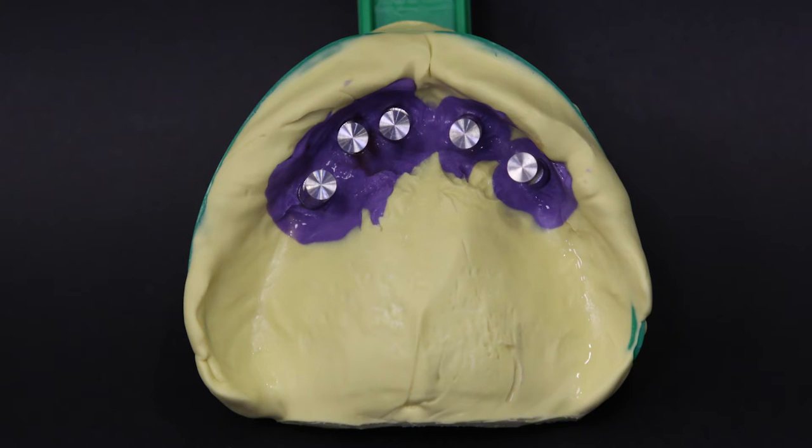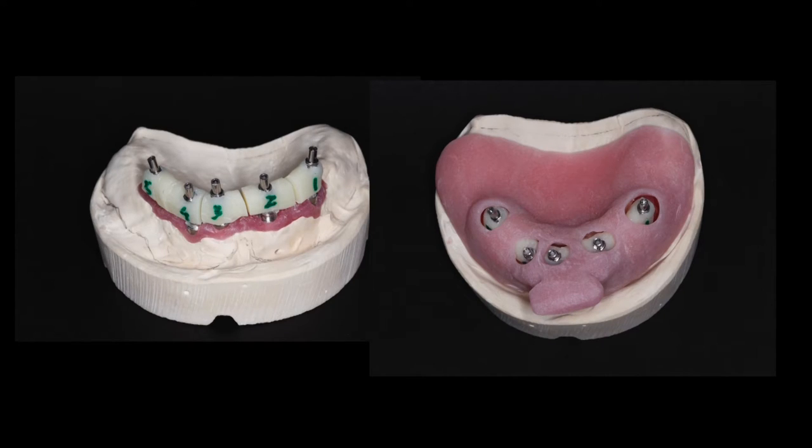The reason why I like to take a preliminary impression and send it to the lab to have jigs back is really two-fold. First, I like to receive jigs that I can connect in the mouth to verify the inter-implant position. Second, I like to receive a custom tray from the laboratory. With a custom tray, I can do my border molding and push the impression material to the areas I need to extend to in order to capture a very accurate impression.